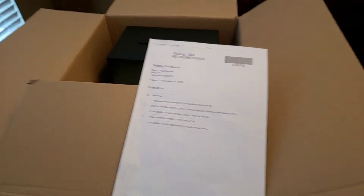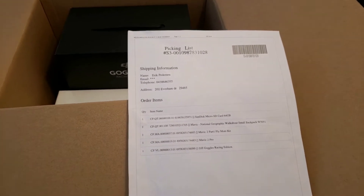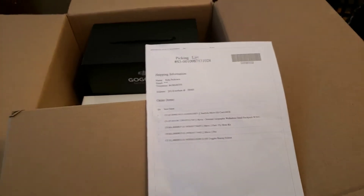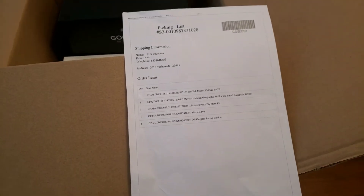Hey, what's up guys, Eric740T with Eric's RC channel. It's been a while. Anyways, I just wanted to do an update to the channel — kind of an unboxing of boxes, I guess.